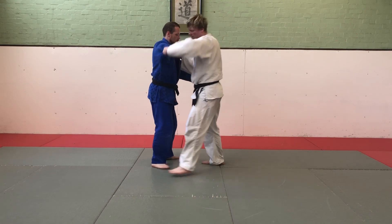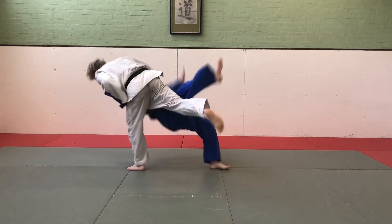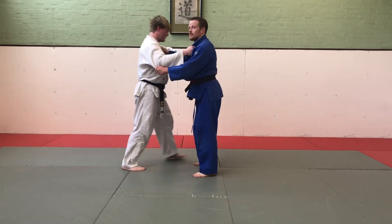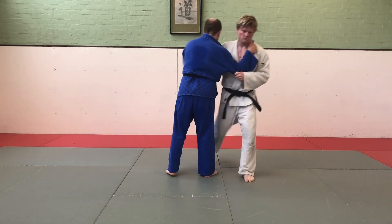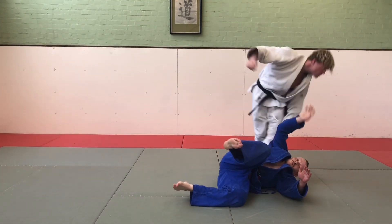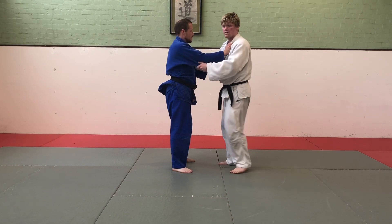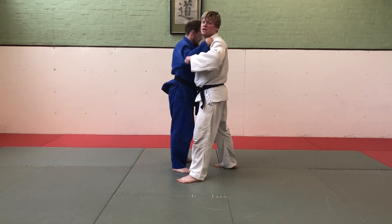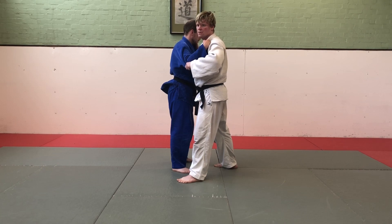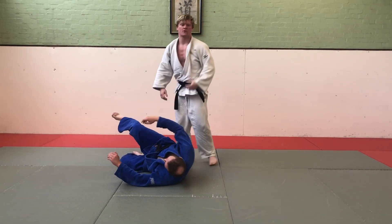Osoto Gari. With Osoto Gari, I'm stepping out, pulling him with me about 45 degrees, but instead of stepping behind him, I'm just going to sweep his leg. Keep my toes nice and pointed.